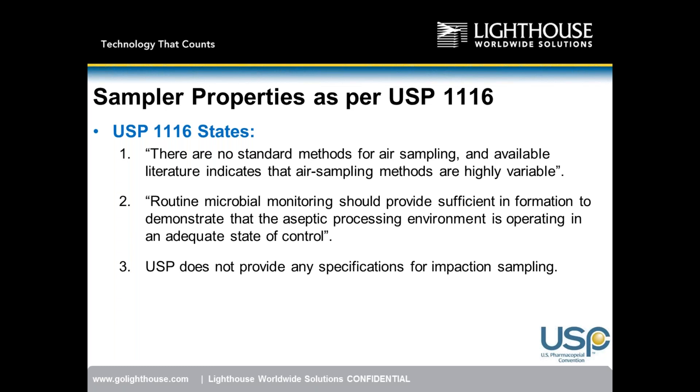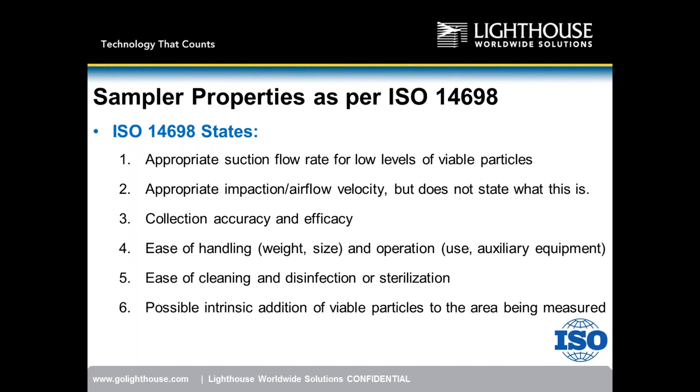ISO 14698 provides more detail on the functionality of an impact sampler. It states the unit needs appropriate suction and flow rate for low levels of viable particles — in an aseptic environment with very low microbial counts, the instrumentation must have sufficient flow rate to capture those microbes. There also needs to be an appropriate impaction air velocity.